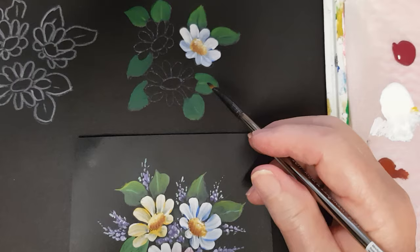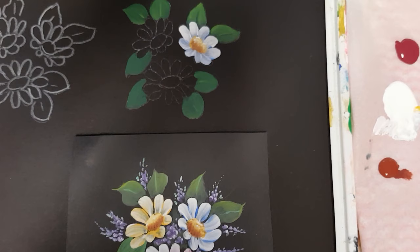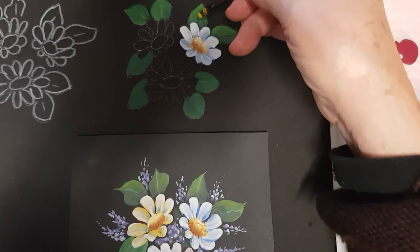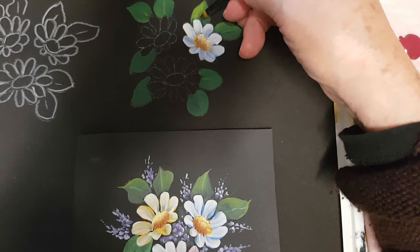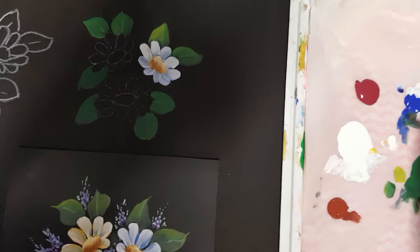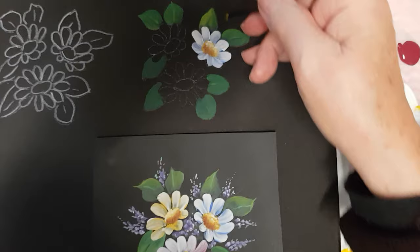I'm going to go back into the forest green, pick up a little yellow, just a little — blend it on your palette. All I want you to do is put it on one side of the brush, on one side of the leaf, just a little bit of highlight. Just brush, take the paint off, blend it up. Then we'll come back and put the stem in — a little bit of forest green, a little bit of blue to darken it, and just go up the center.